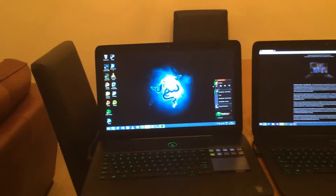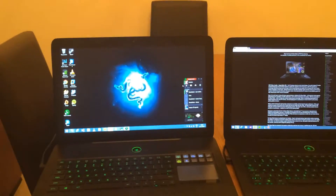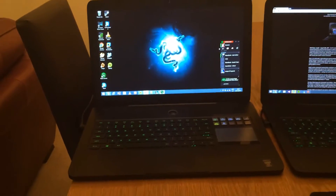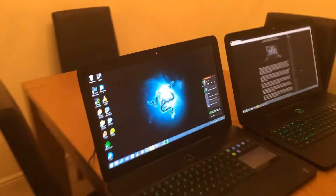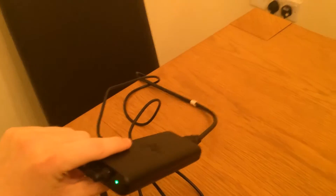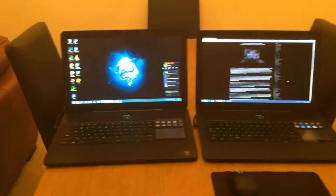It has an Intel i7 quad core 4700HQ with a base clock speed of 2.4 gigahertz and it has 8 gig of RAM as well. They're incredibly thin laptops, they're beautiful, absolutely beautiful. Even the power supply — it's an incredibly thin 150 watt power supply with a nice green Razer LED. They really do put hard work into these laptops.